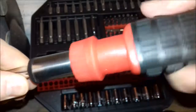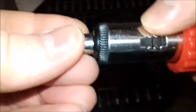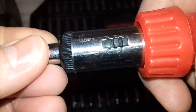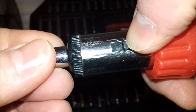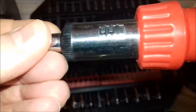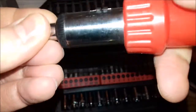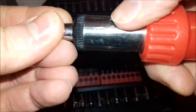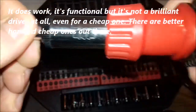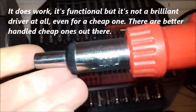By putting the switch to the middle, you lock the ratchet screwdriver solid. The reverse switch does work in both directions, and with the switch in the middle it behaves just like an ordinary screwdriver.